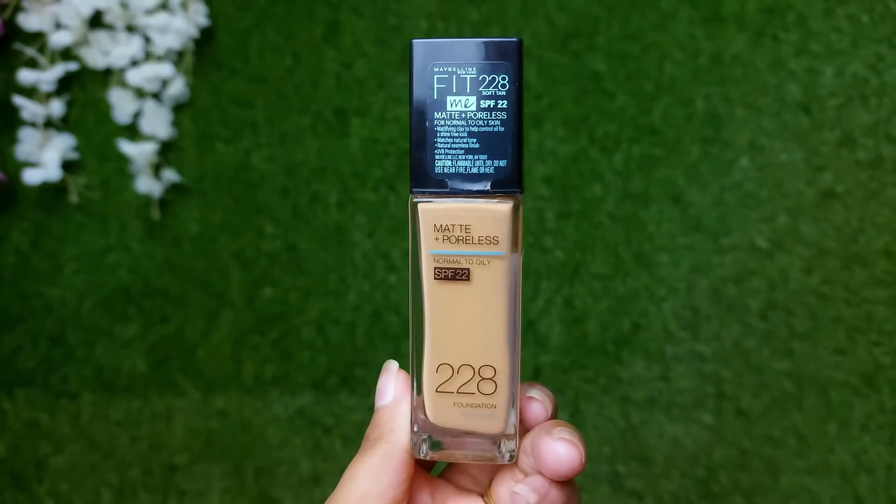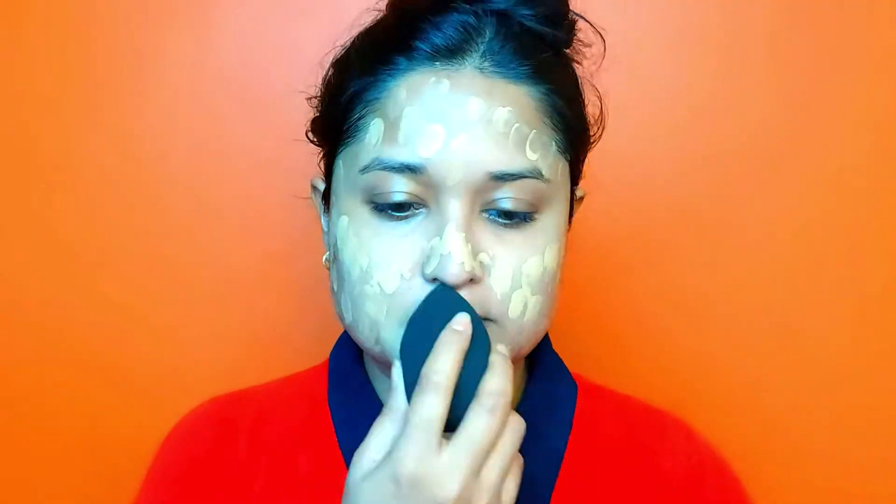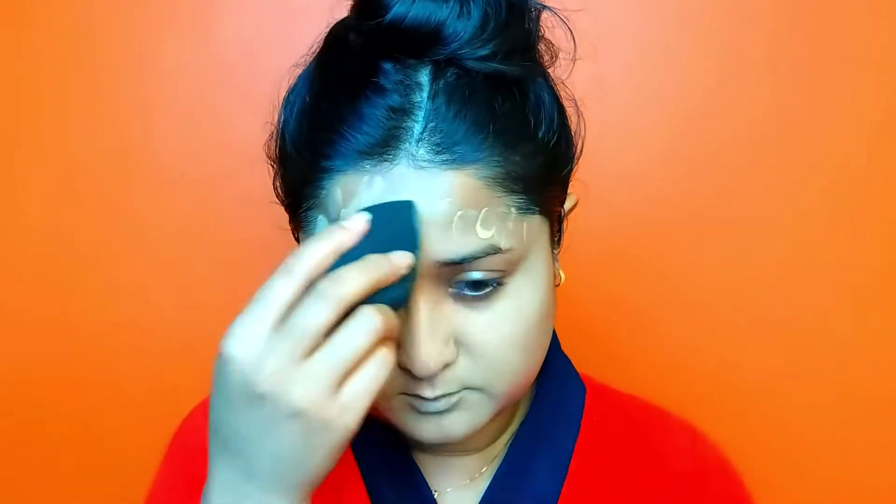I have applied Maybelline Fit Me Foundation in the shade Soft 10. I am using my fingertips first and then I will blend it with a Beauty Blender. This foundation is very lightweight and has a dewy finish. I really like this foundation.